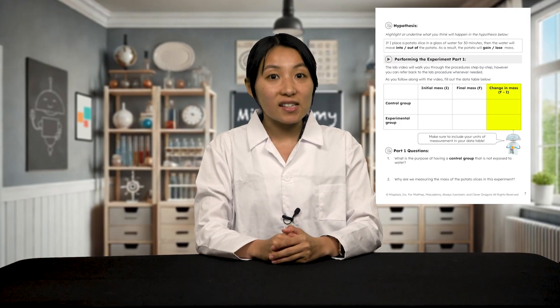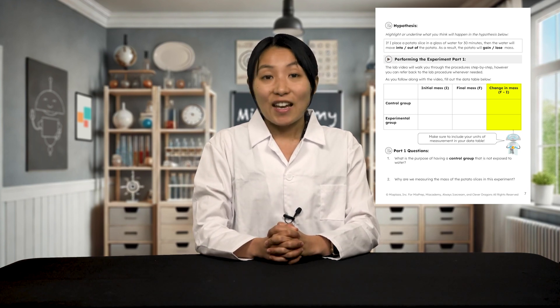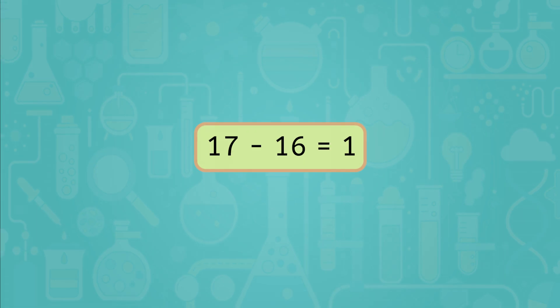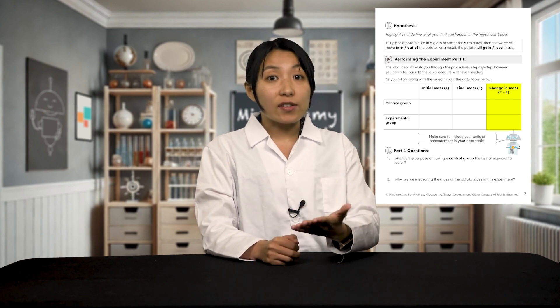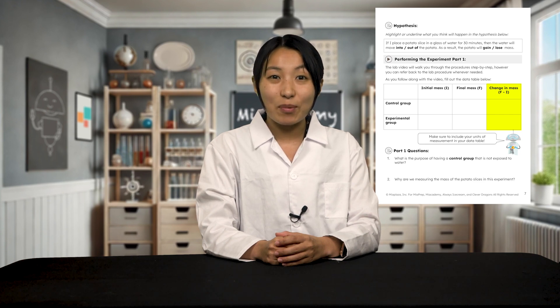Finally, let's calculate any differences in mass between our potato slices at the beginning and end of the experiment. If we take our final mass of the potato and subtract the initial mass, that will give us the difference. 17 minus 16 equals 1. So my experimental potato gained 1 gram. Go ahead and do the same for the control group as well. If the number is negative, that's okay. It just means the potato lost mass instead of gaining it. Make sure to record the difference for both potato slices in the table in your interactive lab notes. And with that, you have completed the procedure for this lab. Congratulations scientists! Double check that you've filled in all your data in your interactive lab notes before cleaning up your materials from the lab.